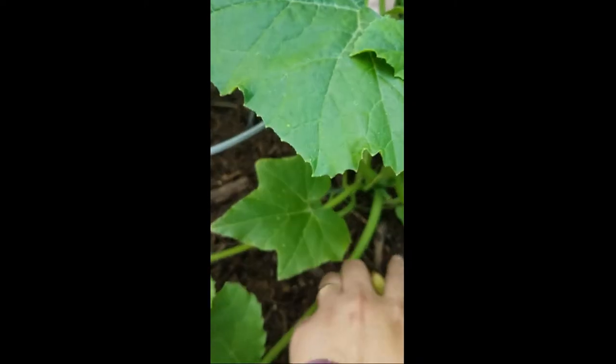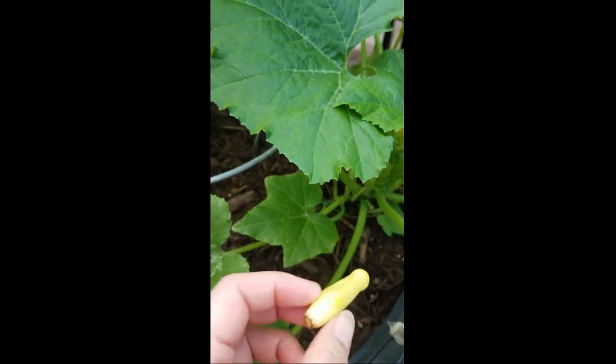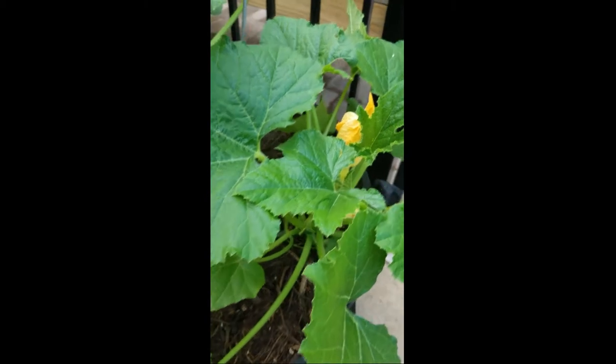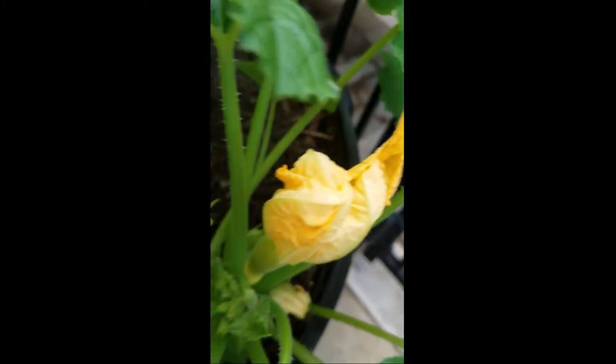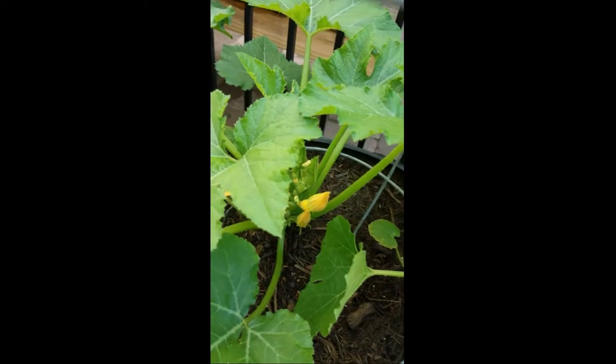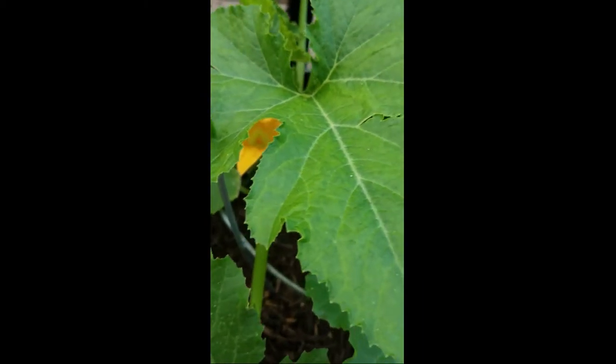This one lost a little baby zucchini — actually it's yellow squash. Looks like it did not get fully pollinated and it dropped its fruit. But I've got one more coming out, so hopefully that one will produce full size yellow squash for me.